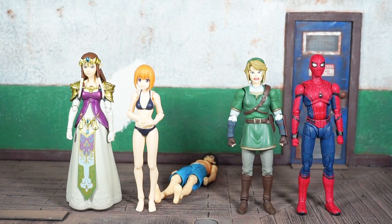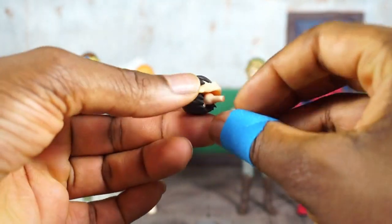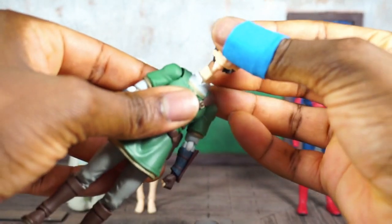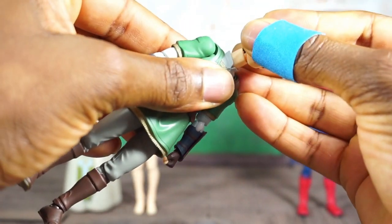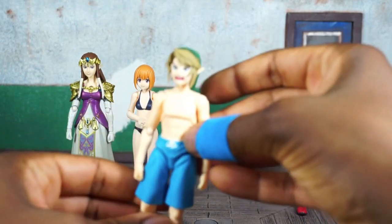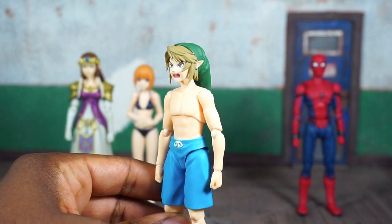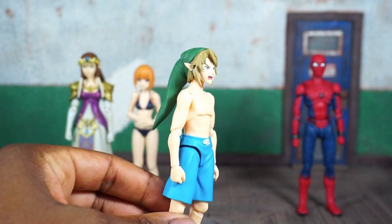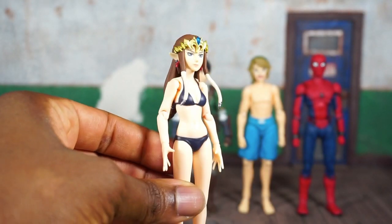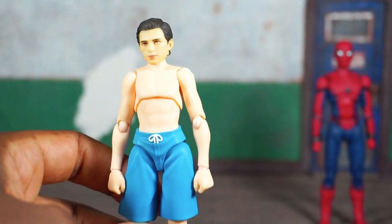Spider-Man is here too as he's about the same size as everyone else. Here's a look at how the head swap works — you keep the peg inside the head and it comes out the same way, so you can do an even swap. The skin tones almost match up, so if you want to have a little fun and put Link in a swimsuit, you could. The same works with the princess — skin tones aren't quite the same but you can fudge it.